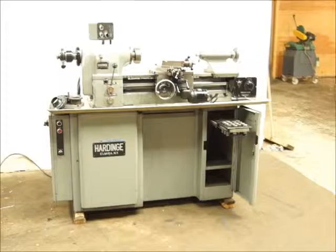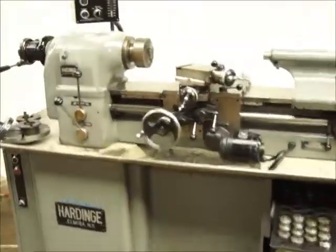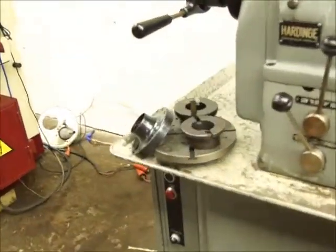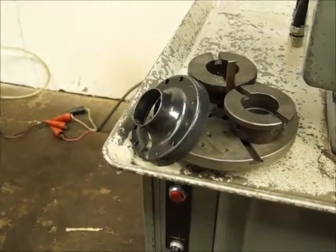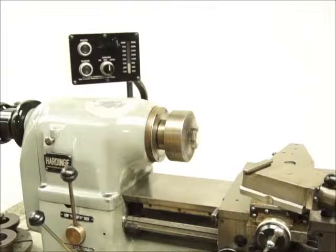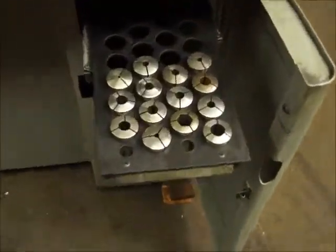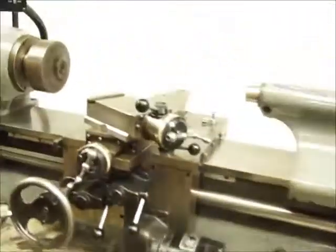We've got a hard-inch turning, facing, boring lathe. It's got a three-jaw faceplate, a dog plate, and a ring that goes over the spindle for the 5C collet when you take the chuck off. It's got a collet closer and a few assorted 5C collets with it.